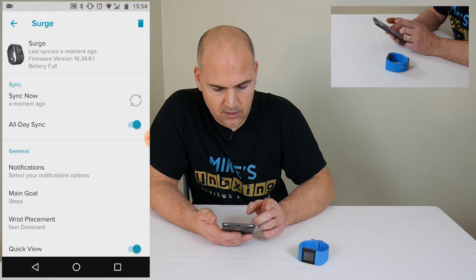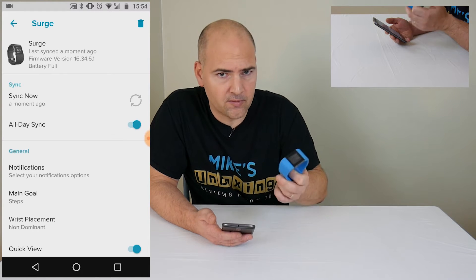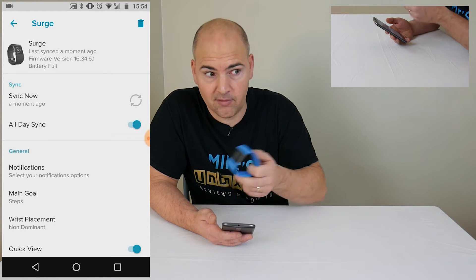First of all, the thing to do is, if you've got any data on there you don't want to lose, obviously try and synchronise it first before you do this, as this will essentially lose any data once you've followed the second half of the process.